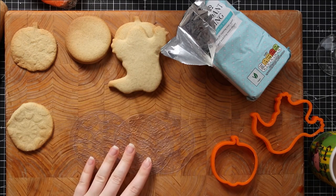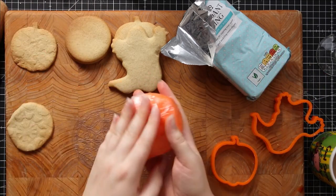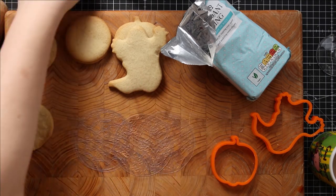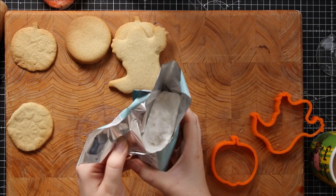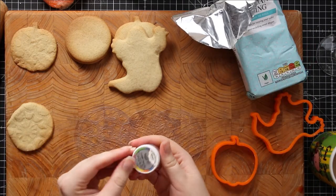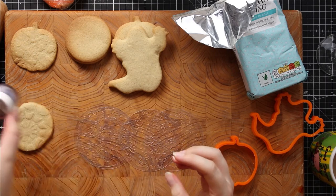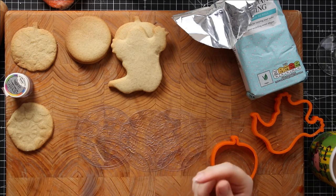My biscuits are cooked and completely cool, which means it's ready to ice them. I've already prepared some orange icing for the pumpkin ones, wrapped in cling film to stop it drying out. I've also got some white icing for the ghosts and circles, plus some edible sparkly dust which I'll apply with a brand new paintbrush.